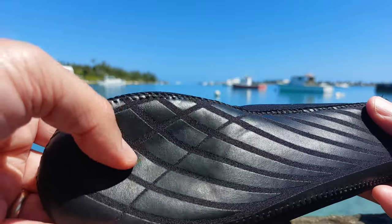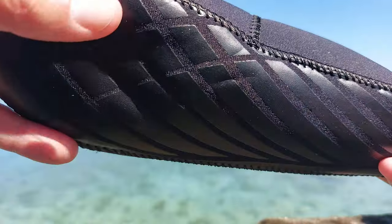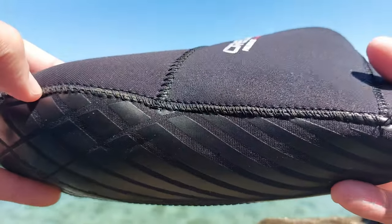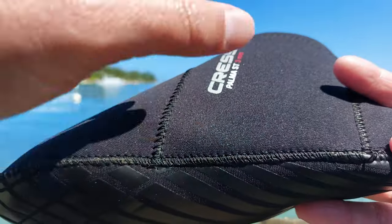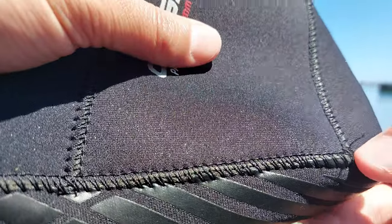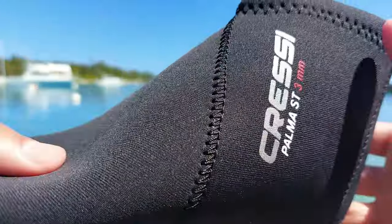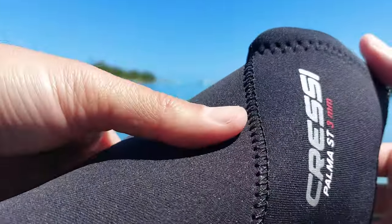Over time these could start to wear out. They are sewn and glued, and you can see a little bit of the stitching starting to come apart — and these have only been worn around seven or eight times. So there is the potential for them to come undone.